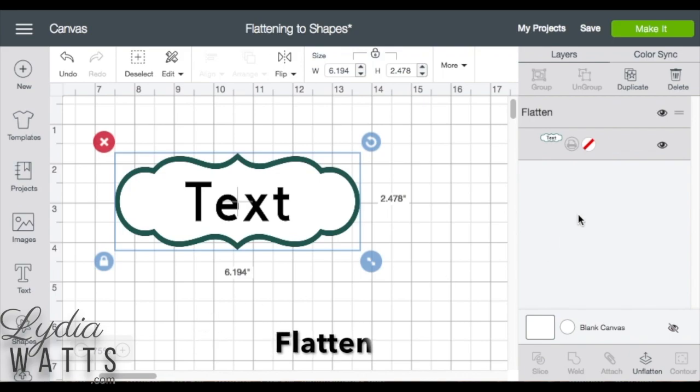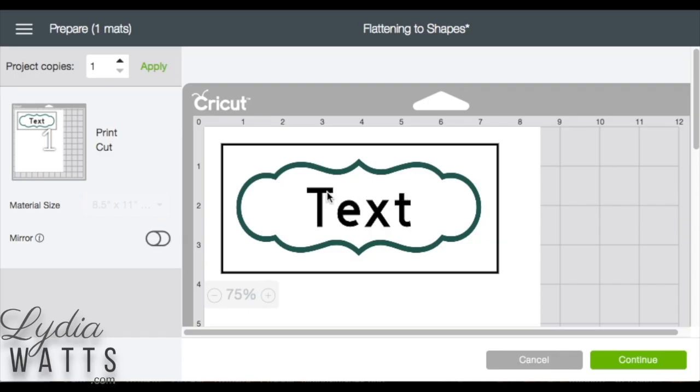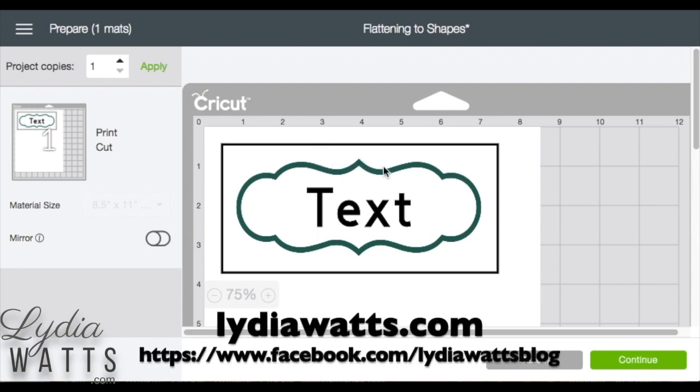Now it's ready to print. So now I can just click make it, and I will print this out on my home printer, and my Cricut will read the registration box here and cut around the outside of my image.